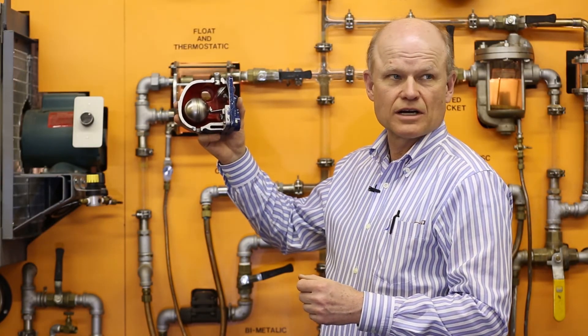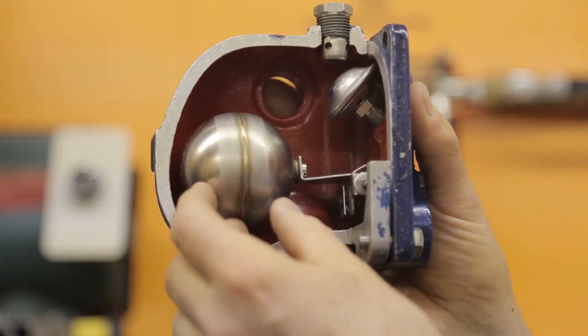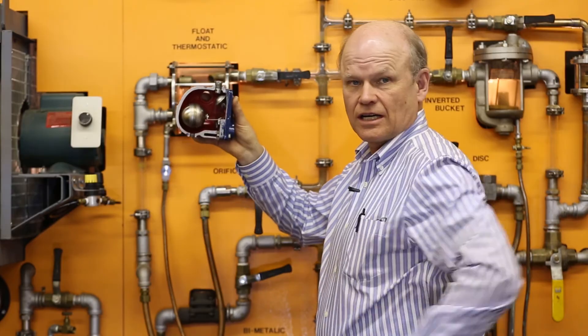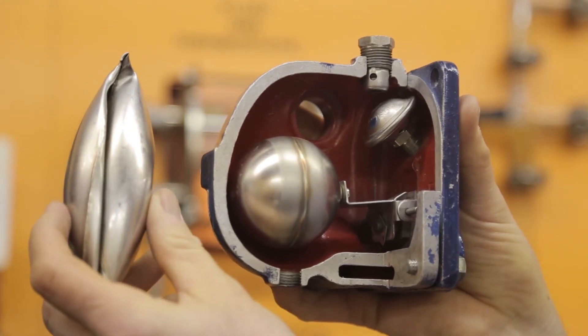Pressure-wise, it's good up to about 300 psi. This trap has some issues with plugging due to the modulating of the orifice at the bottom, and it also has issues with water hammer — the float can be damaged. This is an example of a float that's been damaged by water hammer.